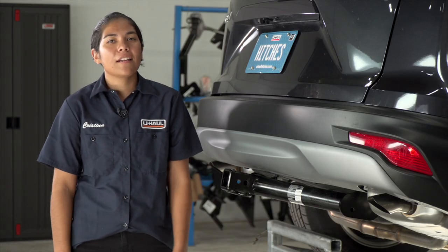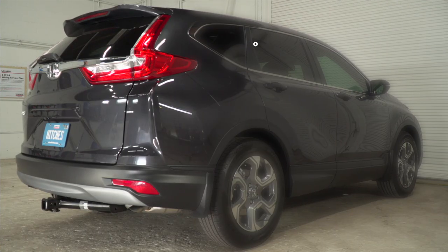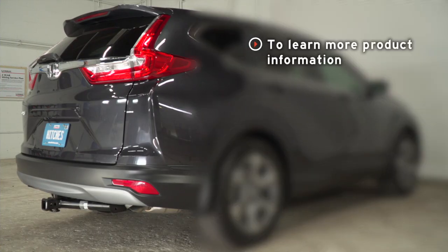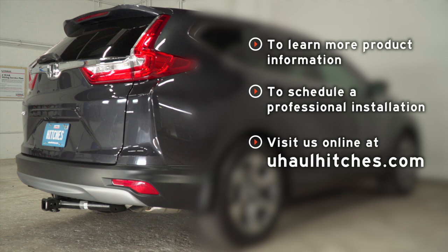Now that your hitch is installed, you guys are ready to hit the outdoors. Thanks for watching, guys. Be safe and have a great day. If you have any questions about the product seen in this video, or if you'd like to schedule an installation with a U-Haul Hitch professional, visit us online today at uhaulhitches.com.